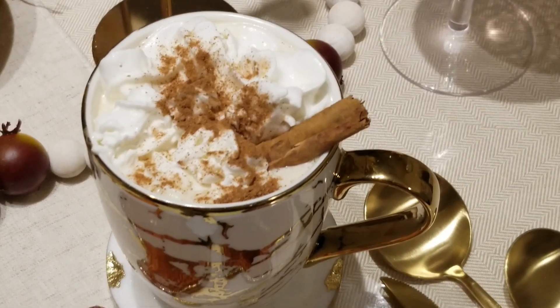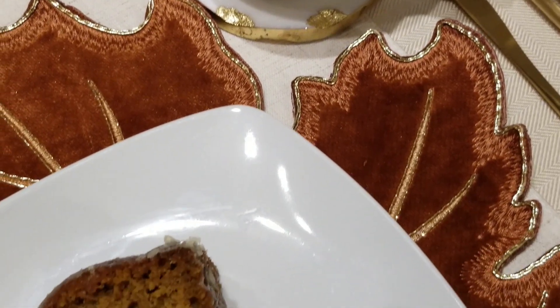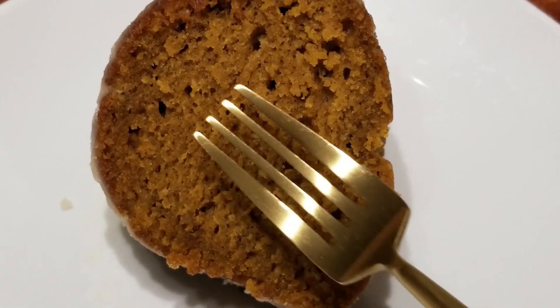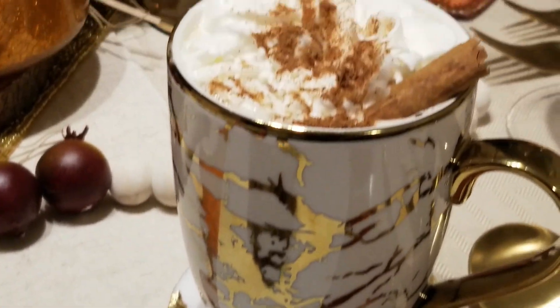Do you like the cool fall weather, homemade comfort food with delicious fall spices? Then you need to make my pumpkin bread. It's so amazing and it's packed with all of these great fall flavors, and it's quick and easy to make. So we're going to go ahead and get started.